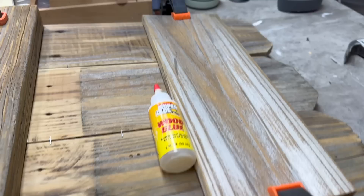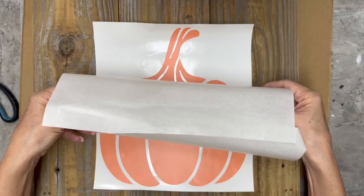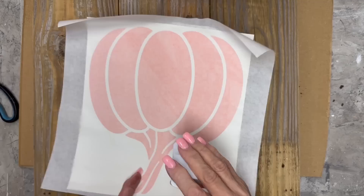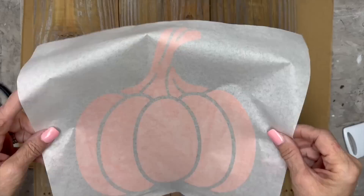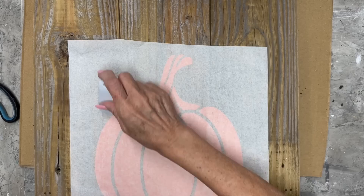It was kind of warped but I think this is going to work out just fine. I cut this pumpkin out on my Cricut and we're going to do a reverse stencil. I'm going to use transfer tape, burnish the image onto the transfer tape, then place it where I want it on the wood and scrape it with my scraper to make sure it gets on there good, then peel the transfer tape off.